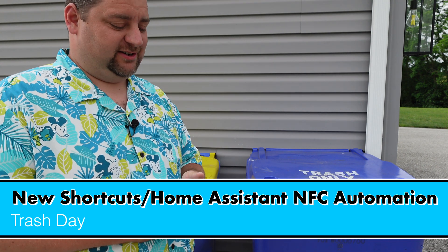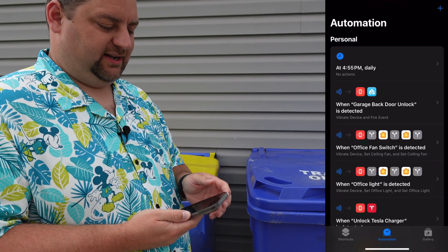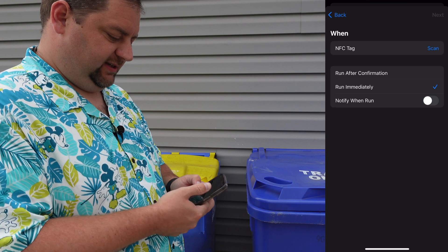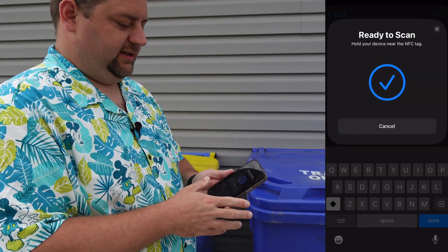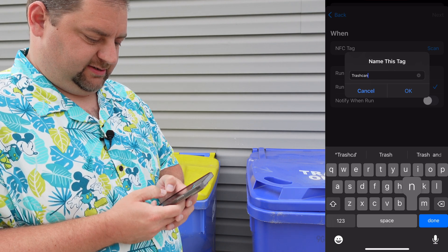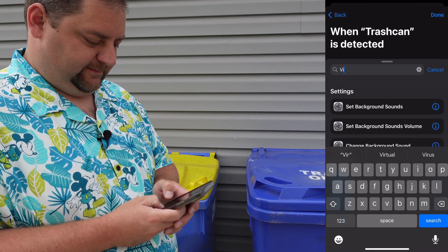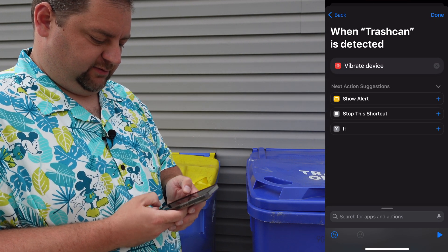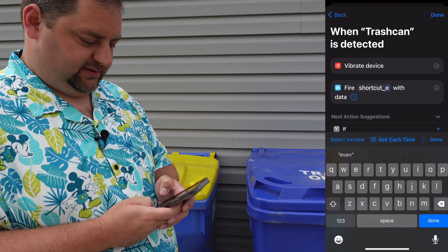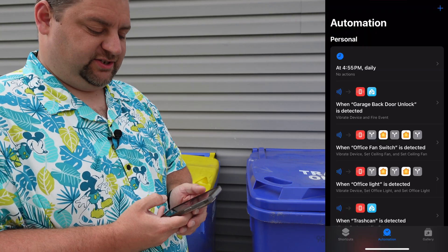Here we are at the trash cans — probably not where you expected us to end up, but the last NFC tag automation I'll show you uses the trash cans. We start in Apple Shortcuts, create an automation when the NFC tag is scanned, run immediately, scan the tag — it's right underneath the 'O' in 'Trash Only' on ours. We'll call it 'Trash Can', create a blank automation, vibrate the device, then fire a Home Assistant event called 'trash_done'.